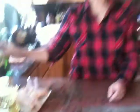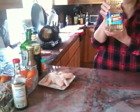12 chicken wings, whole chicken wings. 1 cup water chestnut flour. 4 cups peanut oil for deep frying.